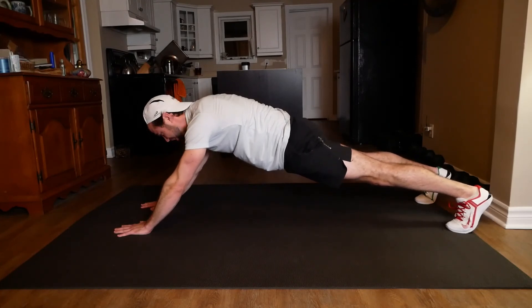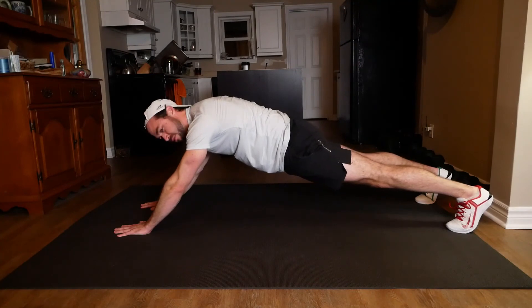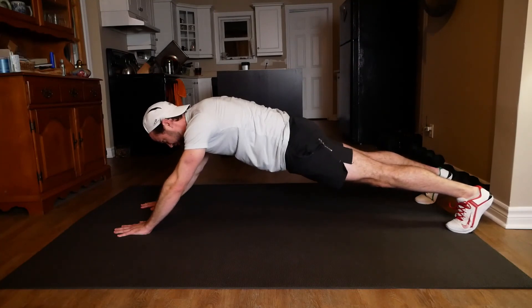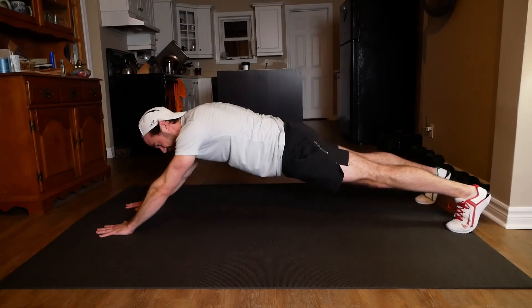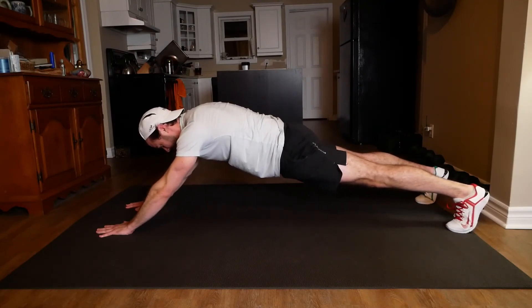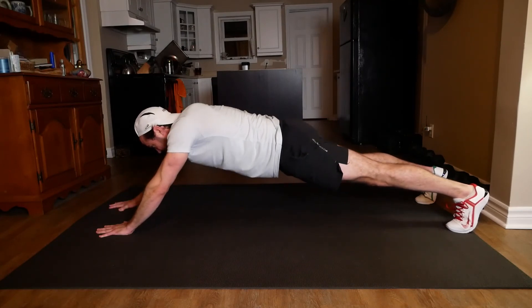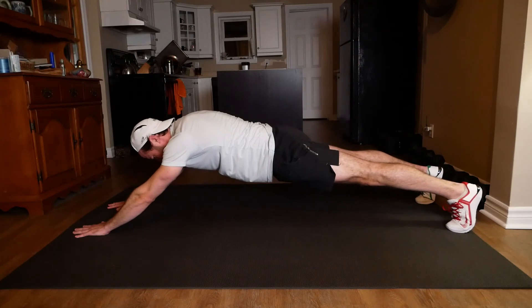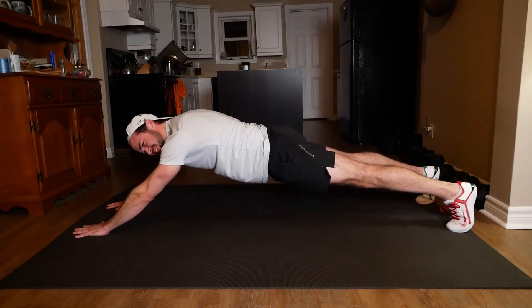This is the last three seconds of this workout. Keeping everything nice and solid. 10 more seconds just passed, so I'm going to walk it out once more. Here it comes — 10 seconds left in the workout. Let's go. Right until the end. Three, two, one.